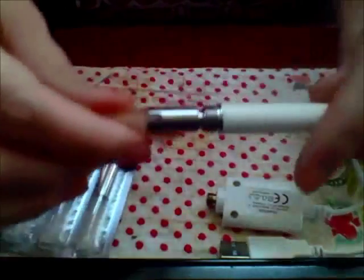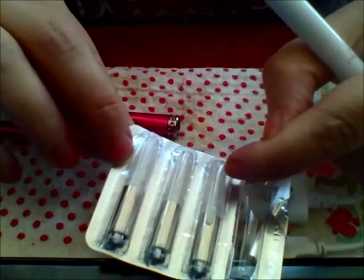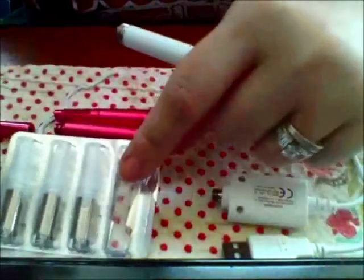This is the actual element — you get four of them in the package. The caps on the cartridges are included, and they are not sealed shut, which I'll explain in just a second.